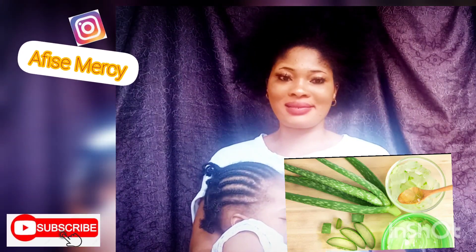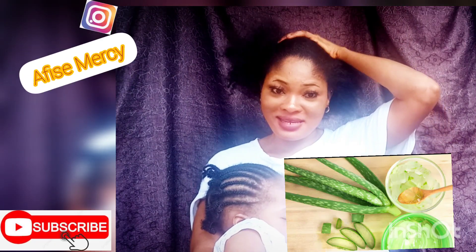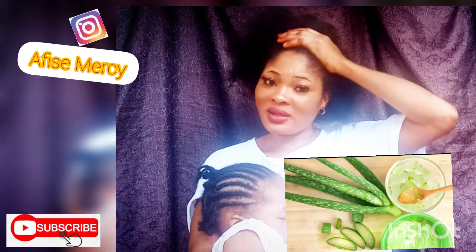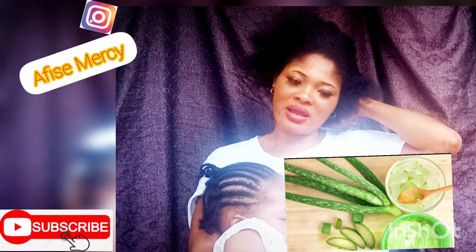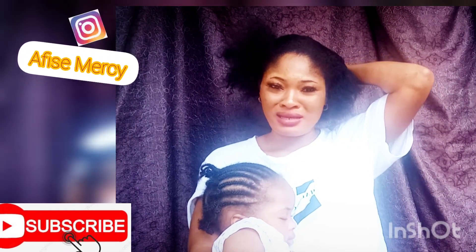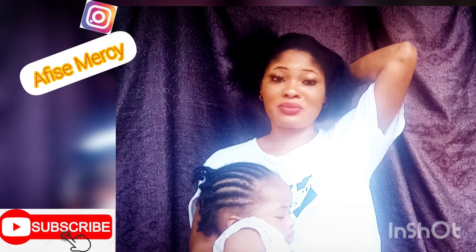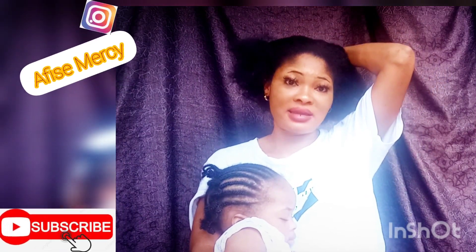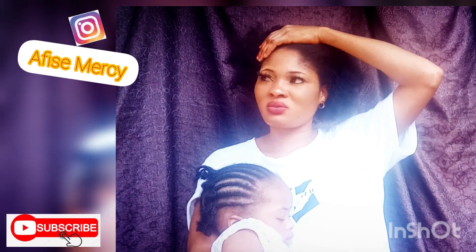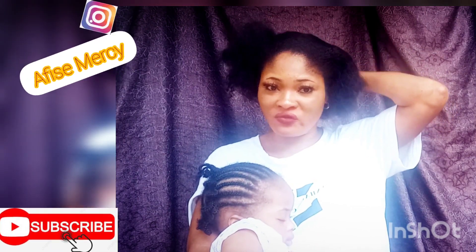After blending, I sieve it and then apply it into my hair. I do this once a week. I apply the gel into my hair and leave it for about three to four hours. For example, if I apply it around 9 AM, I won't wash my hair until about 2 or 3 PM.